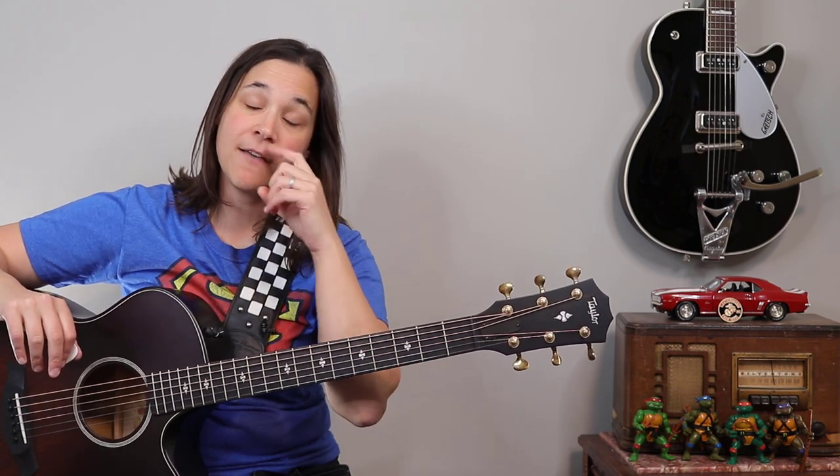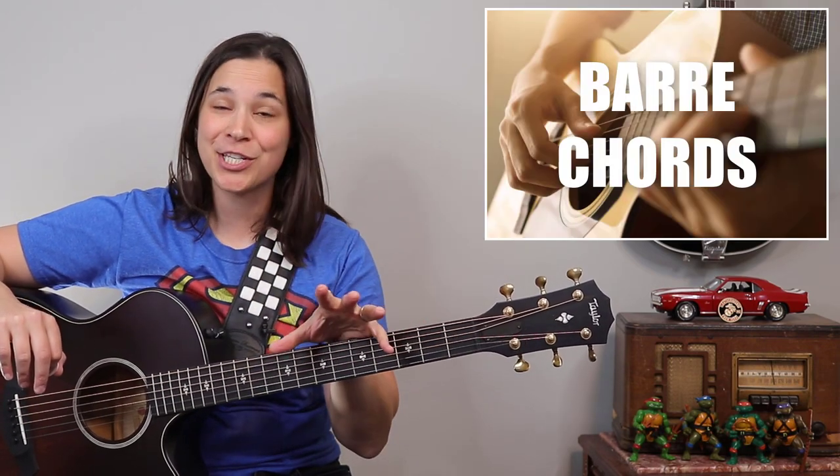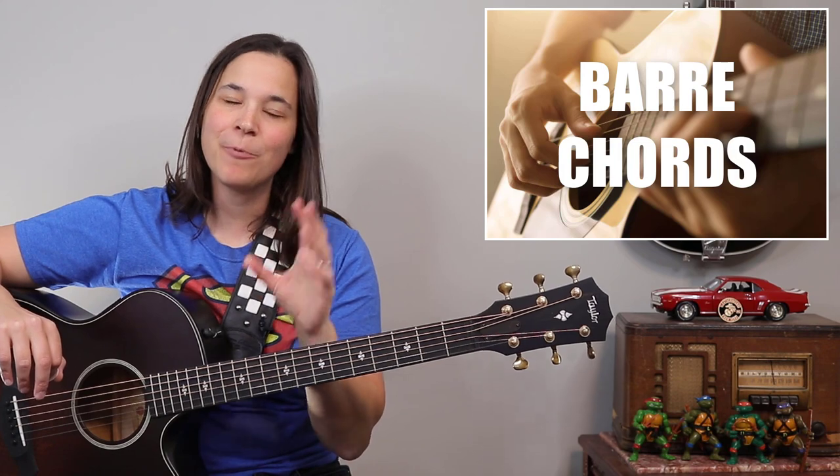I really like this song because if you're someone who really wants to get into practicing bar chords, you could play this entire song as bar chords — but we're not going to do that today.